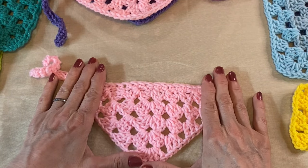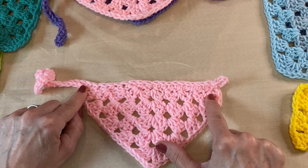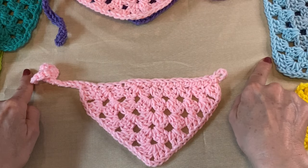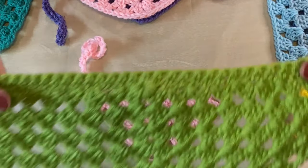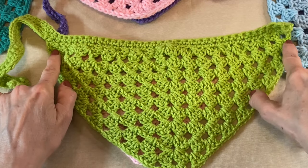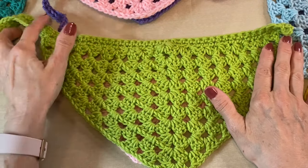Go ahead and get your five rows and I'll meet you back when you finish this last row, or however big you want to go. You just keep doing that — expand it out as long as you want because it just keeps growing. There's nothing different you need to do, so go ahead and get as many rows as you want and I'll meet you back here to tell you how many chains you need to do.